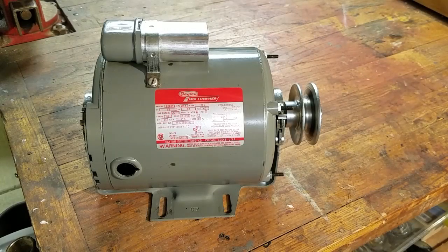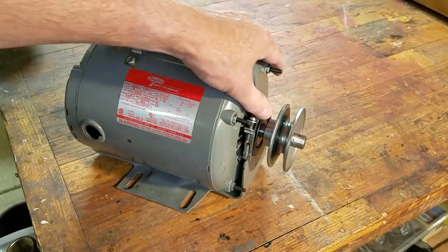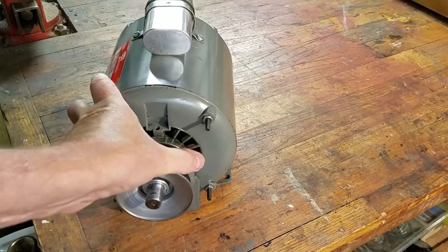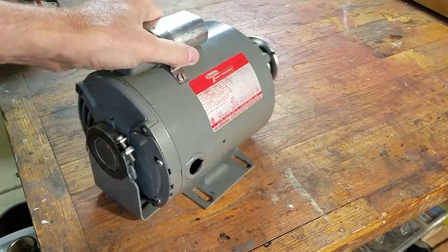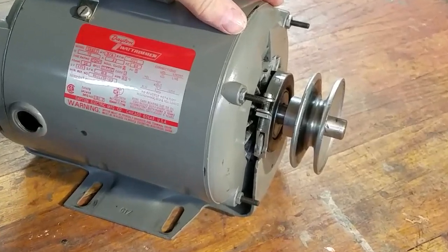A few years ago my friend replaced his furnace blower motor with this one. Because of where the motor was located the oil ports were difficult to get to and the motor was not lubricated. After a few years the motor started squeaking. My friend tried oiling the motor at that time but he kept hearing the squeak. Let's check it out.